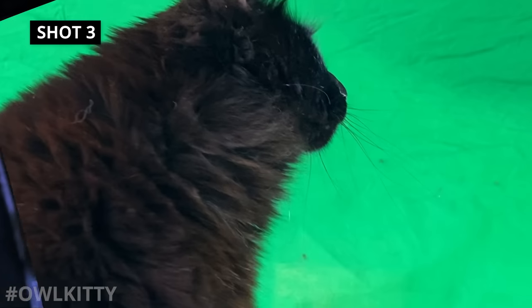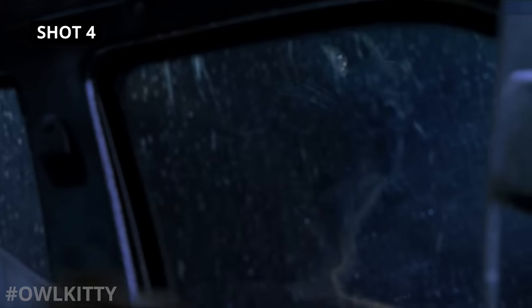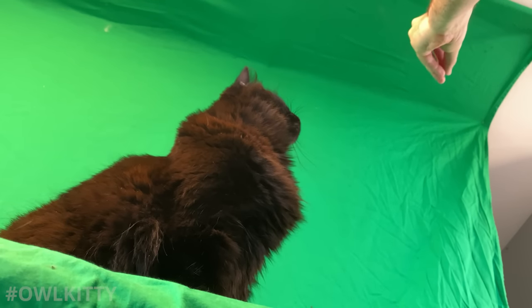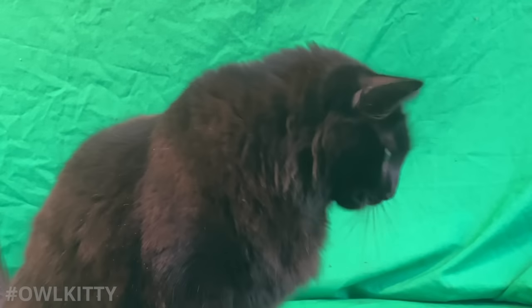Like in this one, where all she has to do is look up, or in this one, where I need her to very quickly turn her head towards camera. So to do that, I start up here and move fast down here. Nailed it. I love this shot — I just couldn't find a place to use it. Maybe in an upcoming video. Who knows?